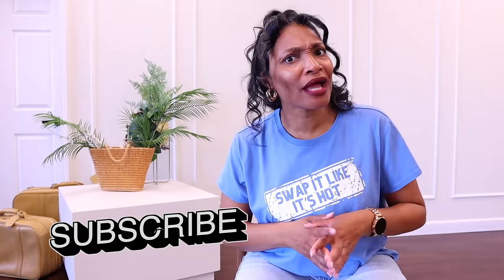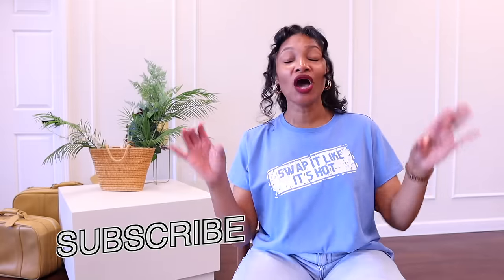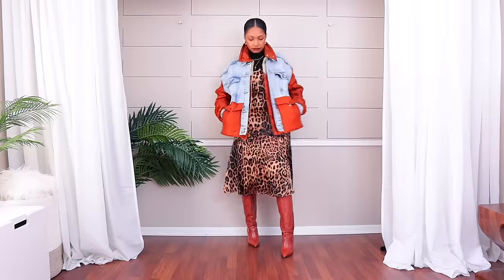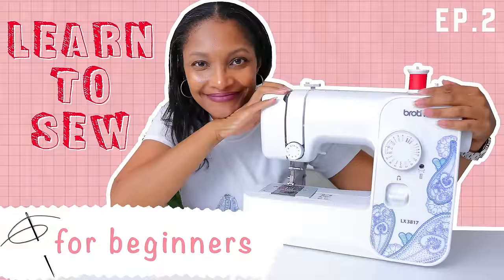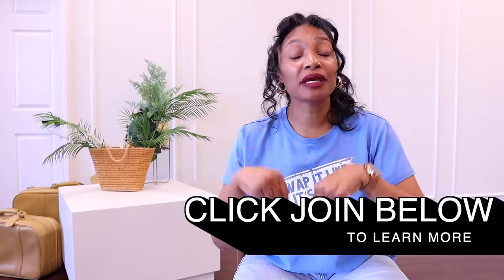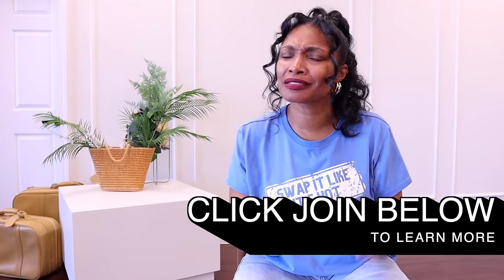If you haven't subscribed, what are you waiting for? Definitely hit that subscribe button and turn on all notifications. Here we do upcycles of all different kinds at all different levels. I do have an online upcycle group that meets once a month with live videos for members. Definitely become a member if you're interested, and subscribe so you don't miss what we do next.